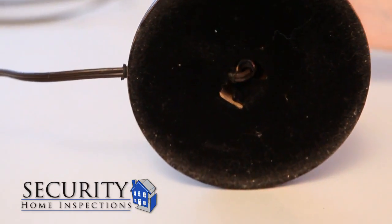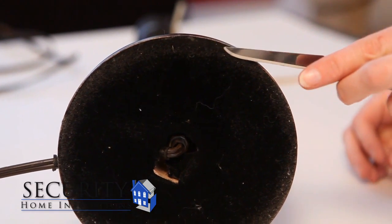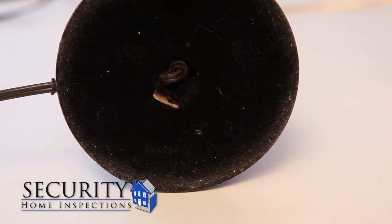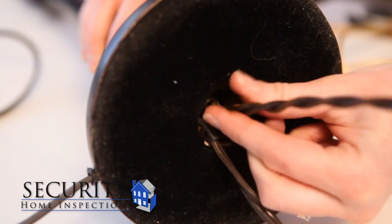This lamp's bottom is covered with felt. The existing hole in the felt gives us access to the cord. If your lamp doesn't have one you'll have to remove the felt with a paring knife by carefully peeling it back in order to reveal the cord. From the base of the lamp pull on the old cord until the new cord appears.